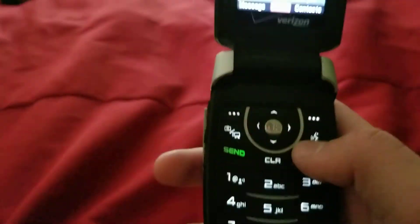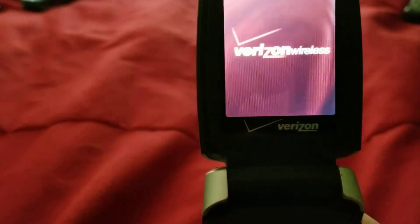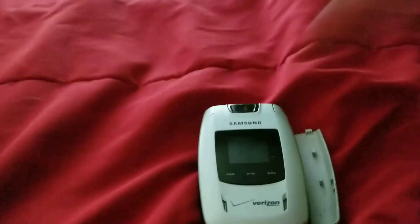My phone's freaking out — let's shut this off. Thanks for watching, guys. I gotta turn my phone off and turn it back on again. Peace out.